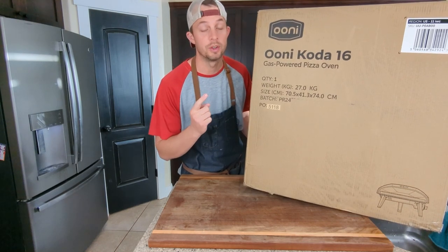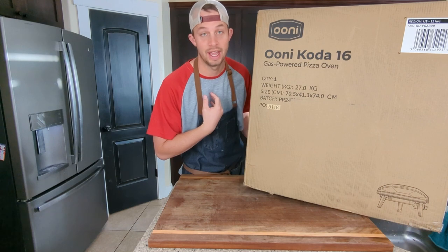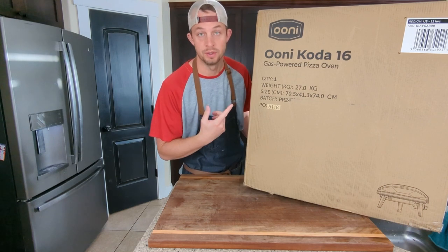There are two things you need before you get your Ooni Koda 16 — things I wished I'd had when I got my first Ooni pizza oven.